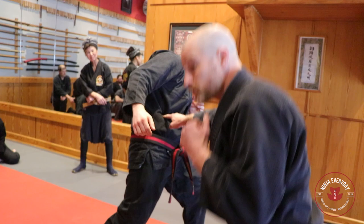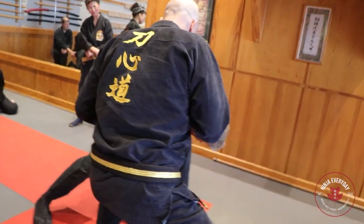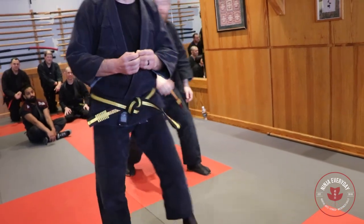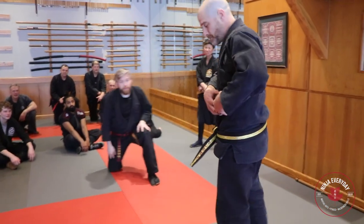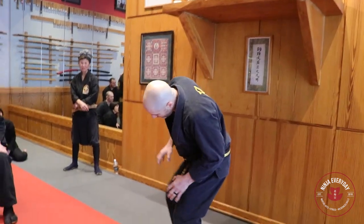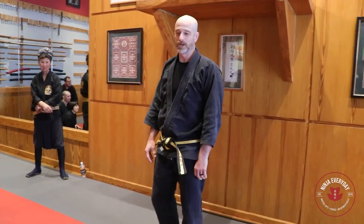Bend your knees. Use your tai jutsu and use some tai sabaki. Boom! Whole body movement into there. A concentric ring of spasm that radiates through your body and makes you collapse to that side and fall sort of comically slow.